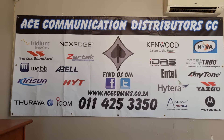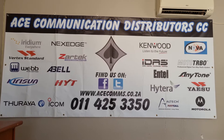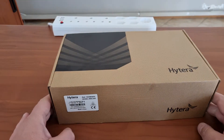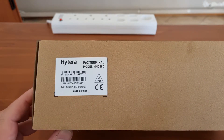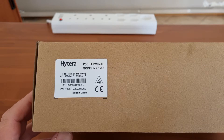Hey, welcome to the ASA channel where we review the products that are on sale from us. Let's just jump right in — I am so excited today to get my hands on one of these. I haven't opened the box yet, so yes, your guess is as good as mine what we will find inside. It is the Hytera MNC 580.